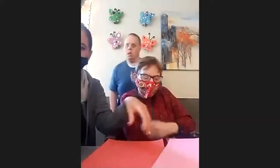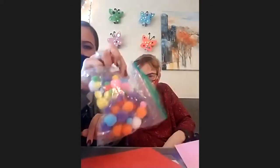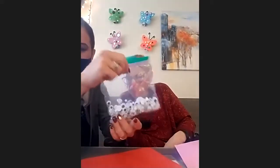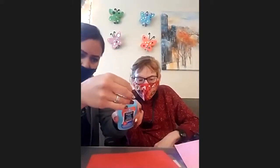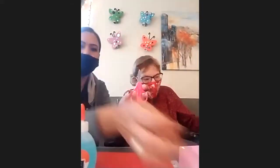First we are going to fold our red paper in half. I forgot to go over everything that we need — so for the bear we need construction paper, little pom-poms for the nose, and some googly eyes. If you don't have googly eyes you can just draw your eyes. We're also going to be using a glue stick, scissors, and a marker.